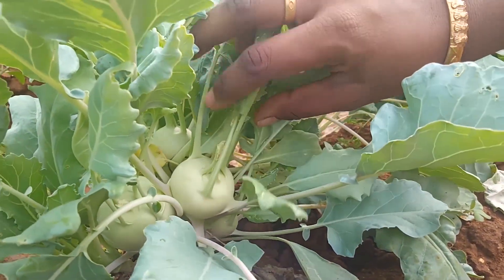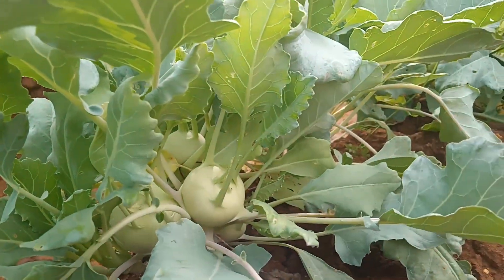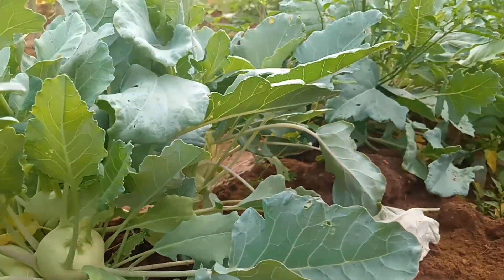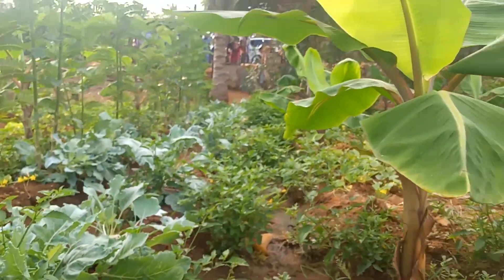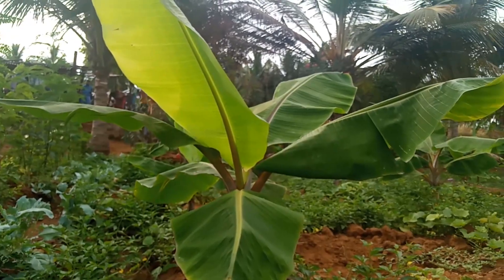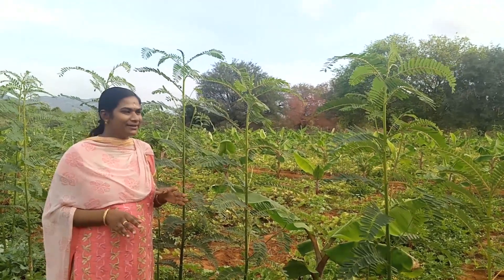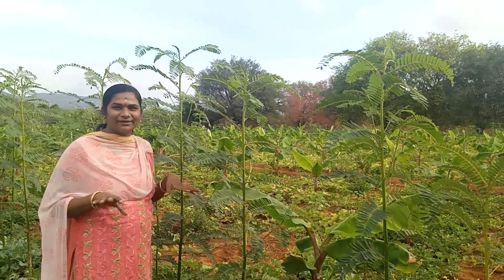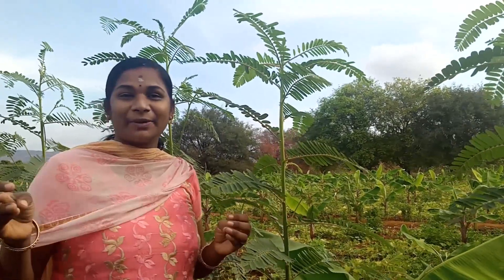We are using the look. You can see the look. Here is a look. This is a look.